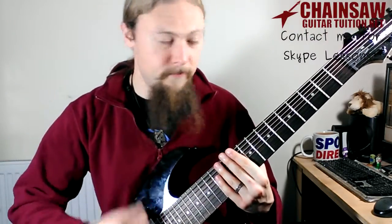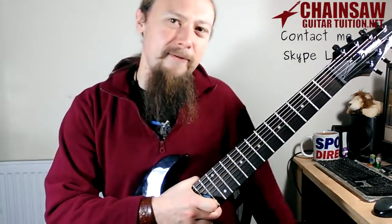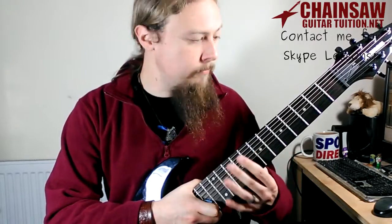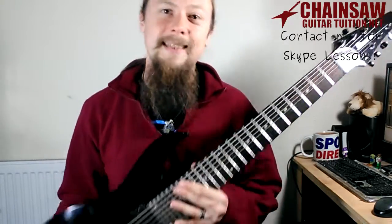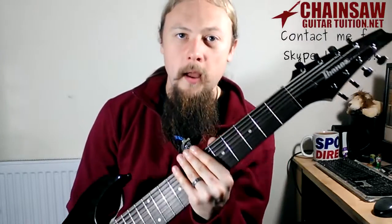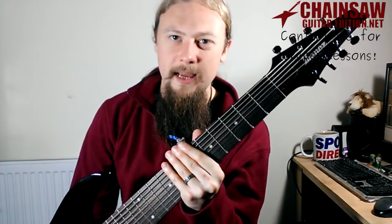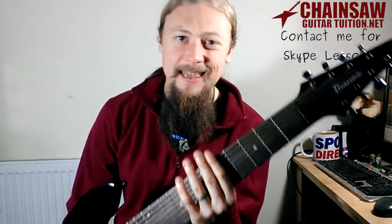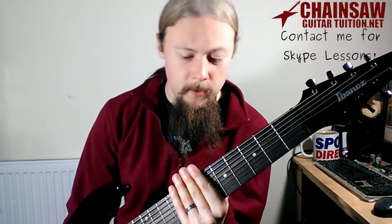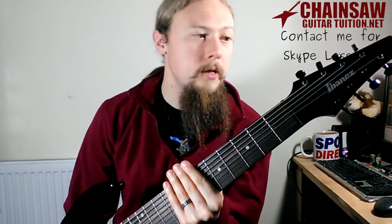It's a bit harder to play than a 6-string, but if you're happy to get used to the extra two strings and the difference in playing, you definitely can't anchor with this one — you have to float your picking hand. If you're comfortable with 6-string and you want an extra challenge and some extra notes, definitely go for this one. They're not that expensive as guitars go, especially as 8-strings go, and it's a really good guitar for the price.